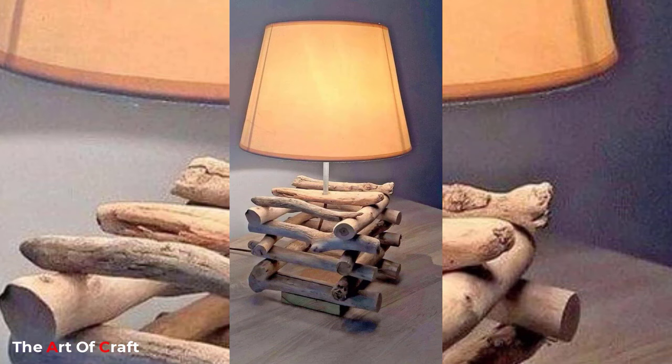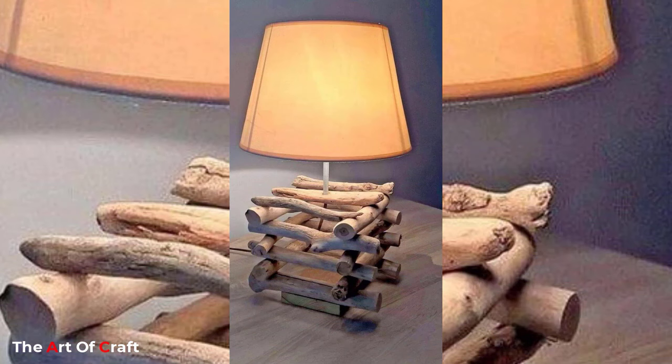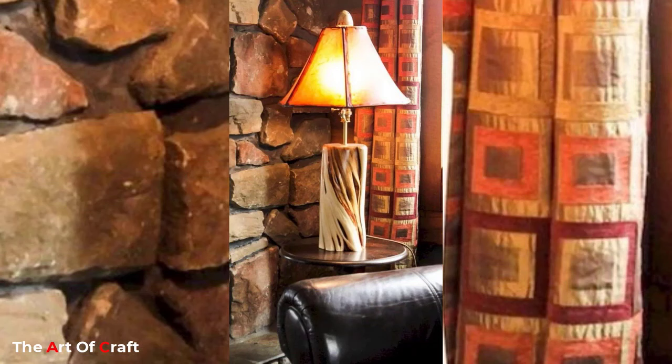Before you start making plans for a wood lamp, make sure the wood base you have selected will withstand being drilled for the fittings. Some of these DIY wood lamp ideas are also modern. If you are looking for the perfect modern rustic and minimalist decor for your home, these homemade wooden lamps will make an ideal choice.